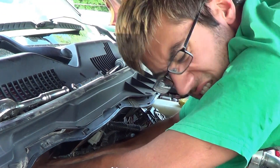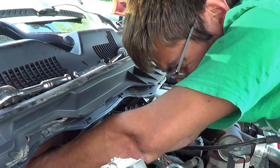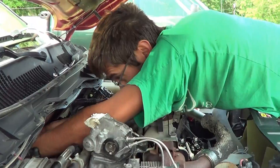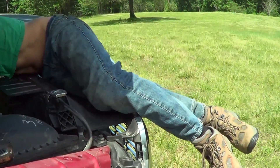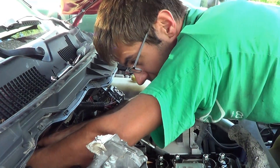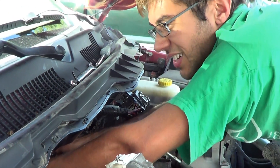I don't really have any recommendations on how to do this any easier — I guess you just have to get up on top of the engine and reach. I finally found a position that's kind of comfortable: you kind of lay down on the engine, which makes it a lot easier. Just keep your shirt and stuff out of there, of course.